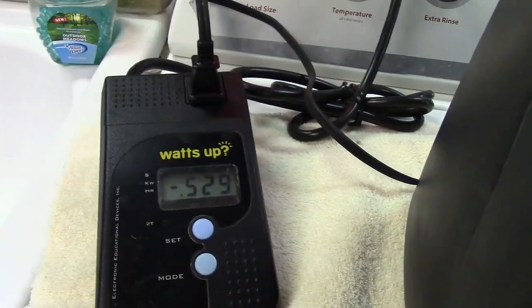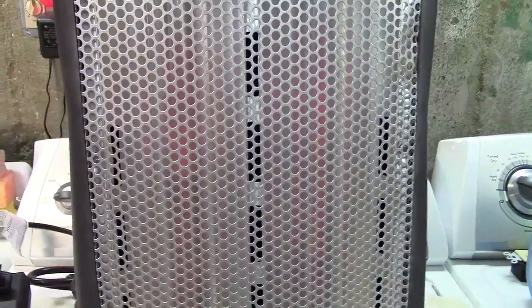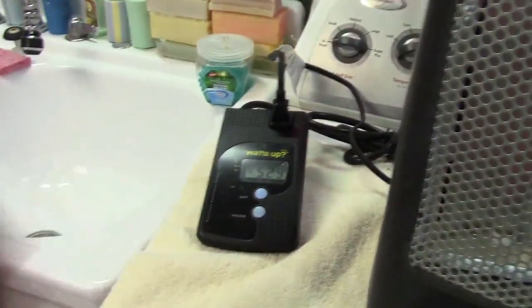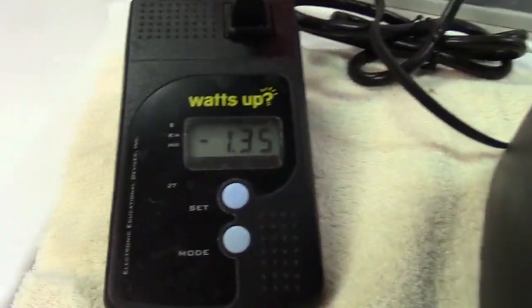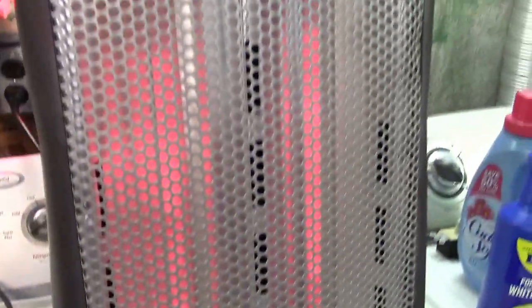This is a 1500 watt heater, so you have your choice of a 500 watt element or a 1000 and a 500 watt element. I don't know what that's going to pull when I switch it over to high, but let's go ahead and do that now. On high they will glow brighter, and we're using 1350 watts. Now we're glowing nicely.